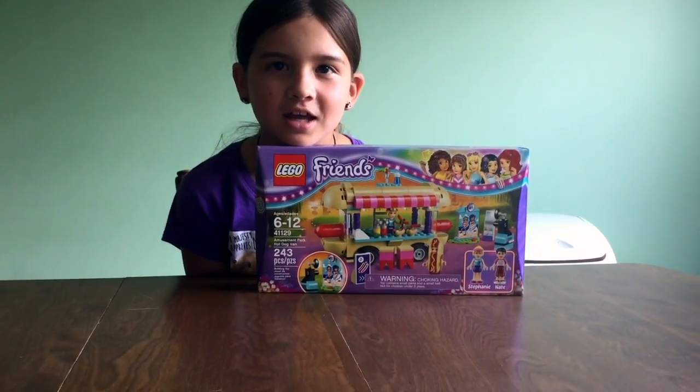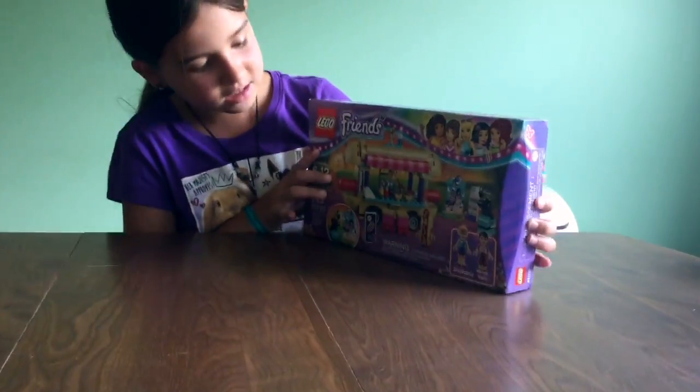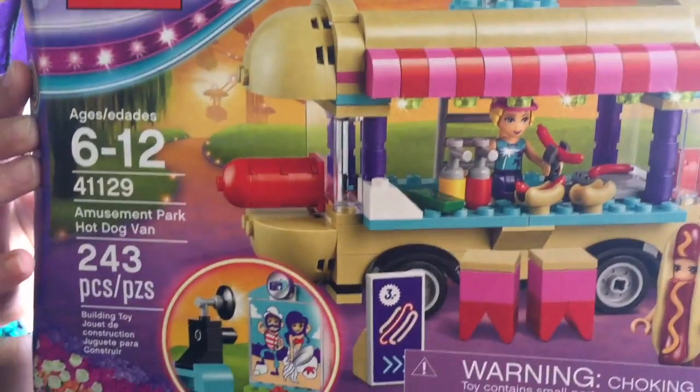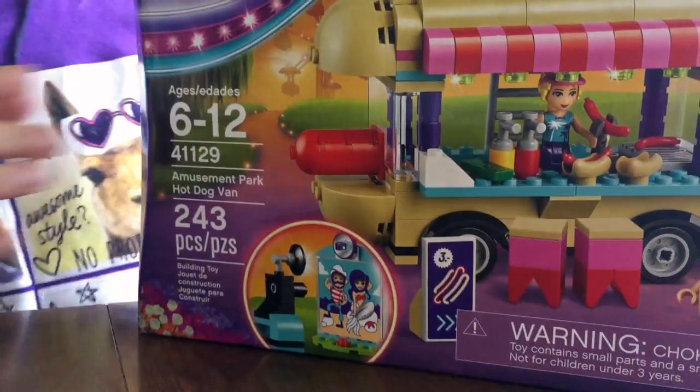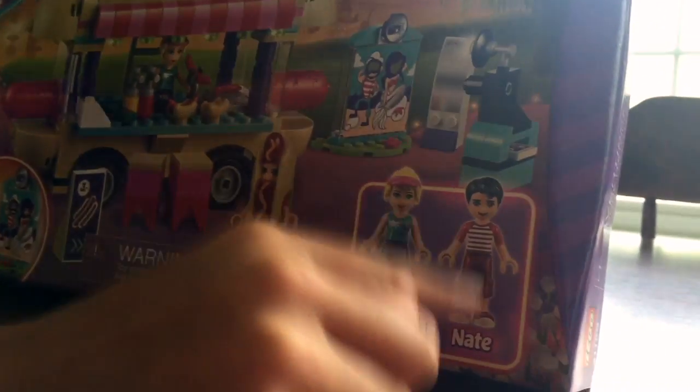Hey guys, so it's Anna, and today I'm going to be reviewing the Lego Friends hot dog cart. This set comes with 243 pieces, and it comes with Stephanie and a new boy, Nate.